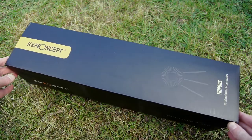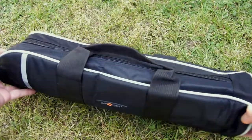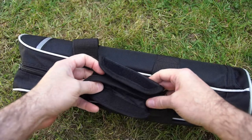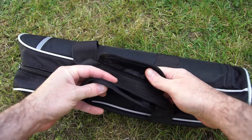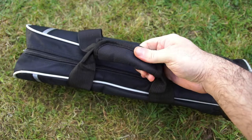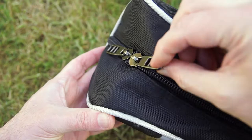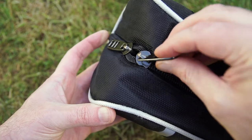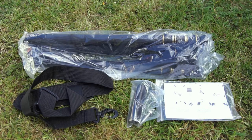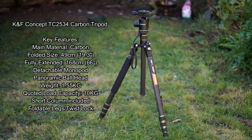Welcome back. I've got a tripod in from KNF Concept to review — the TC2534, a carbon fiber model and one of their most popular tripods. Here's the bag you get with it: a decent padded bag with strap hooks, a reflective gray strip, and notably beefed-up, thicker zips compared to other tripods I've looked at. Here's a quick summary of the key features.